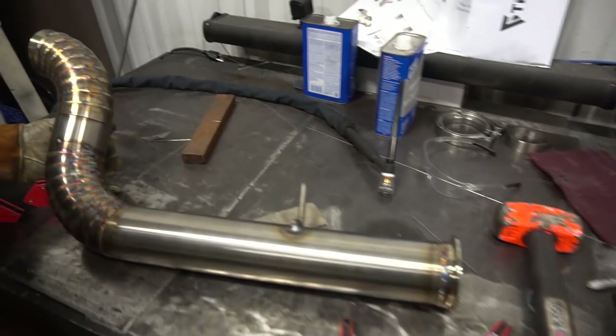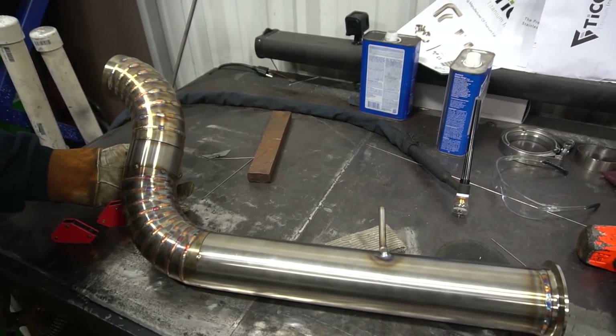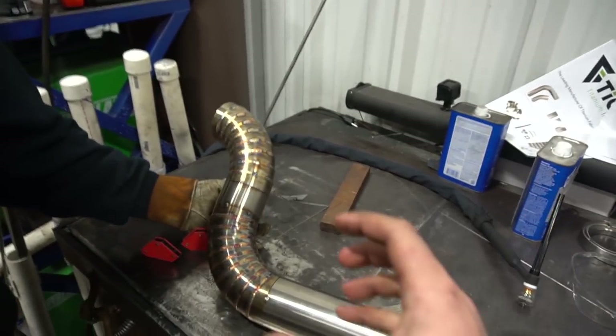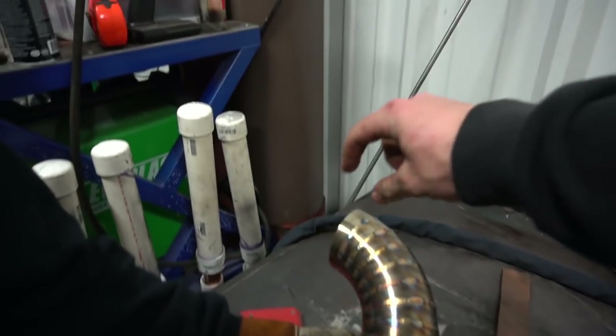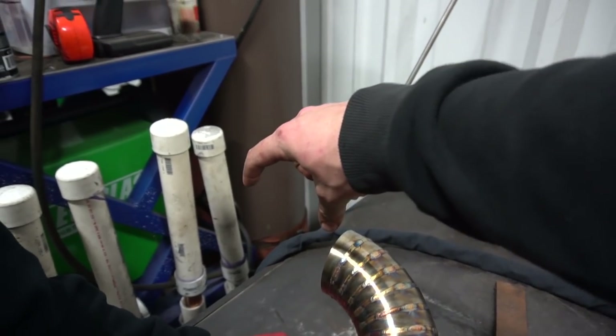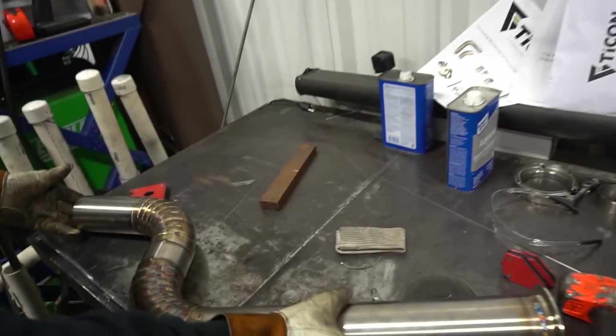She's starting to look like something — that's beautiful, that's all I have to say. This is all mocked up, rotated, measured, and tacked together. Now we're going to put the straight piece in that will connect this to the muffler, and then the last bit of straight right here.